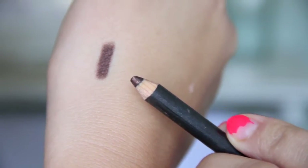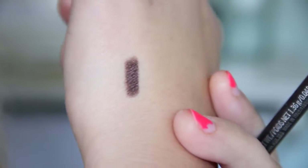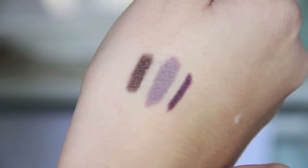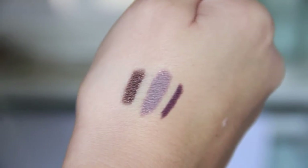This is the MAC Eye Kohl in the color Teddy. It's just kind of a bronzy brown, and in certain lights it has a really pretty golden shimmer. I also like to use the e.l.f. eyeliner and shadow stick — I have the color purple, but it's more of like a gray taupe. I'm going to use a MAC Paint Pot; I only have the color Bare Study, and that's not really the vibe I'm going for, but if you had something that was darker or more bronzy, that would be perfect.